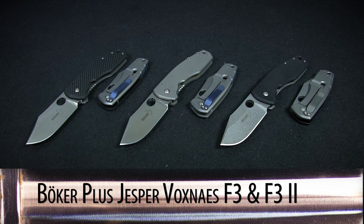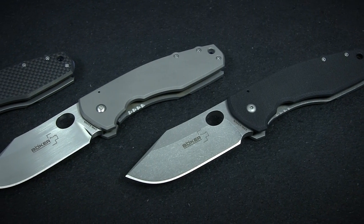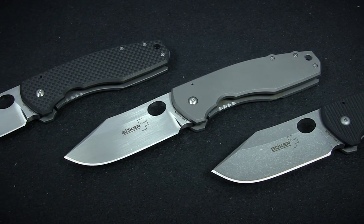This week on Spotlight Series, we're taking a look at the F3 folders from Boker Plus. Designed by renowned knife maker Jesper Voxnays, the F3 are a collection of stout, stylish folders with some great variety.